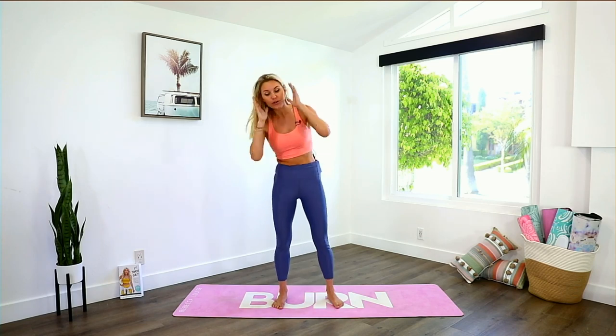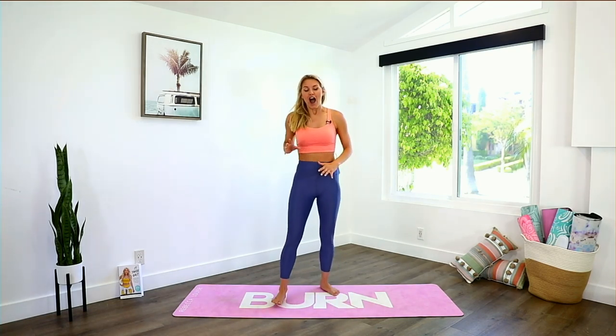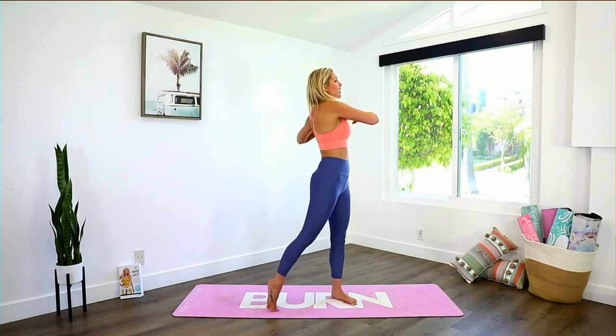Three, two, one and release all the way up. Take a sip of water, keep hydrated. I want you to give me a number one in the comments if you've had a result from doing this challenge — whether it's more energy, positive thinking, weight loss, or toning up. Whatever it is, I want to hear from you so I can give you a massive high five.